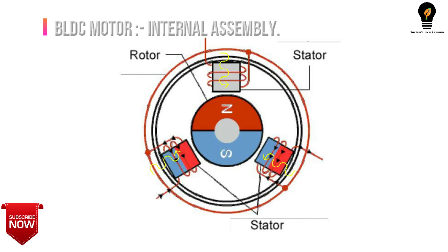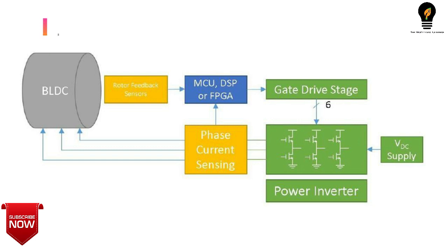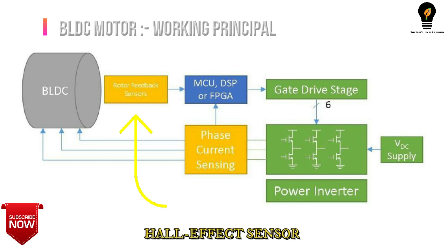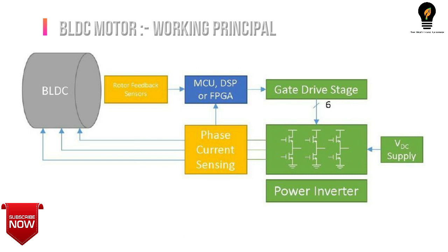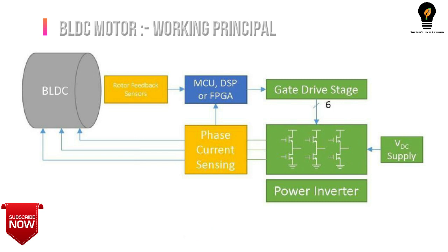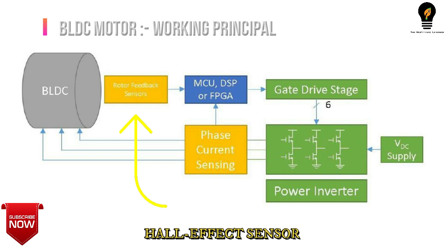The working principle of a BLDC motor is the same as that of a brushed DC motor. In a brushed DC motor, internal shaft position feedback is implemented using a mechanical commutator and brushes. Within a BLDC motor, it is achieved using magnetic poles passing near the Hall effect sensor. We mostly use Hall effect sensors, where the rotor magnetic poles pass near the Hall sensor and generate high or low level signals which can be used to determine the position of the shaft. If the direction of the magnetic field is reversed, the voltage developed will be reversed too.